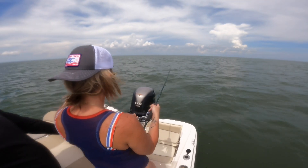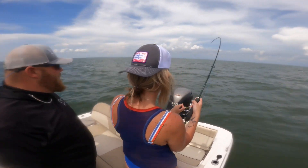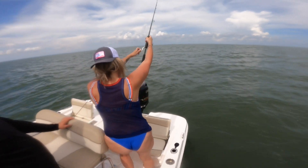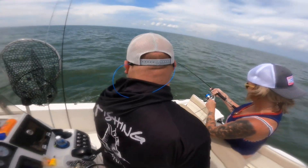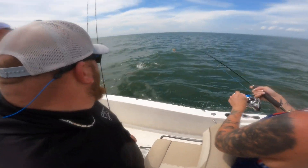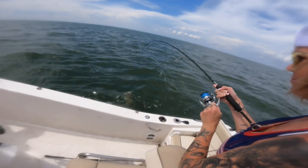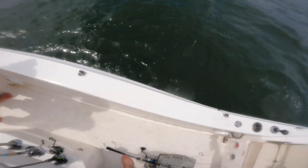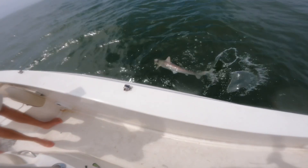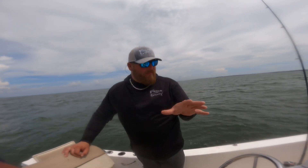Made a little move out to one of the artificial reefs to find some sharks. Don't let it get on that motor — reel down to them! There you go — nice shark, nice shark. A little Atlantic sharpnose right there.